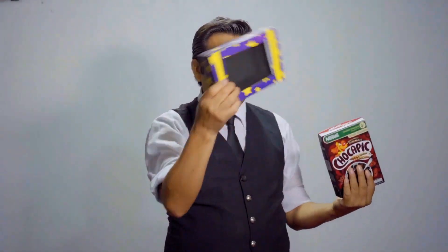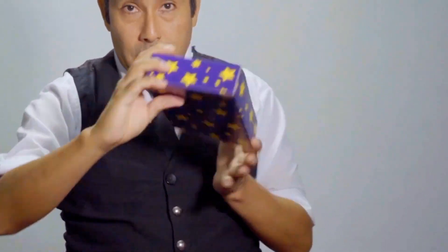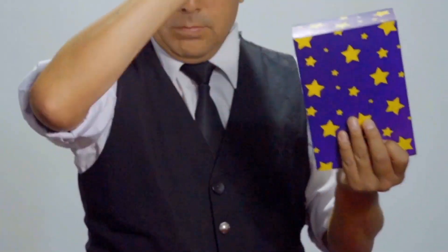Make all the boxes disappear and end up with a packet of candy that you can give away to your audience. Buy it at your favorite magic store and fill your show with flavors — the Box of Flakes.